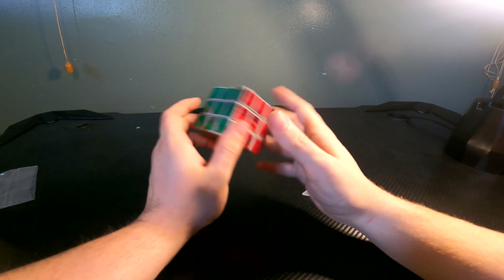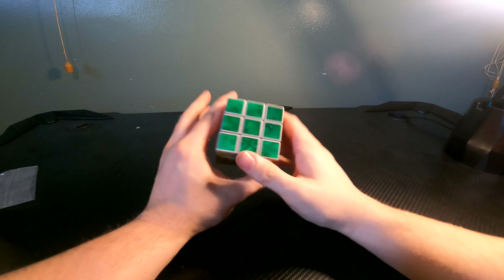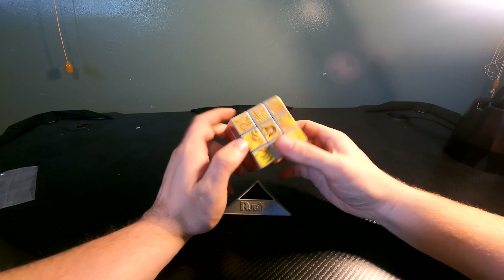I may solve it in a future video. Let me know what you guys want, and I'll try to solve it — without this booklet, of course. I might practice.